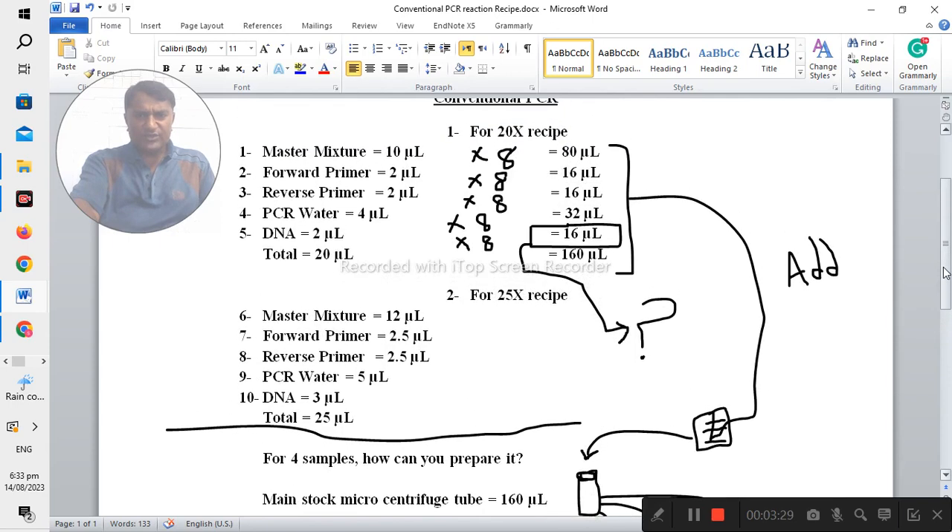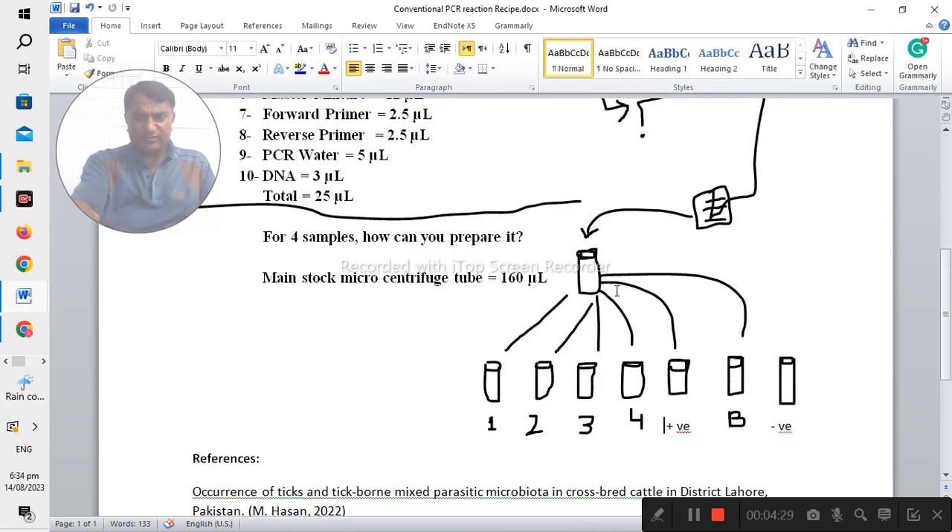If you would like to prepare the 20x recipe, you should multiply each chemical by eight: master mix becomes 80 microliters, forward primer 16 microliters, reverse primer 16 microliters, and PCR water 32 microliters — giving a total of 160 microliters. It is important that you should not add the DNA or sample at this stage. Combine all other items into one PCR centrifuge tube, then add 18 microliters from this mixture into each individual tube.